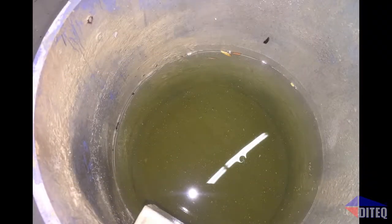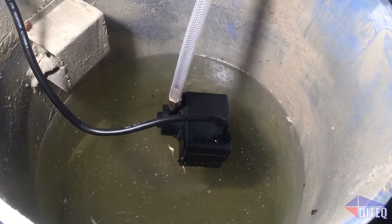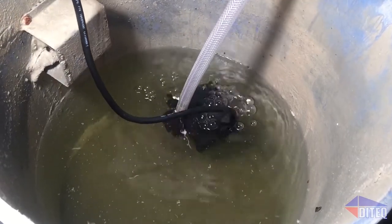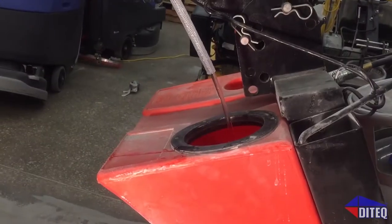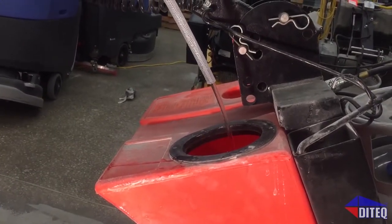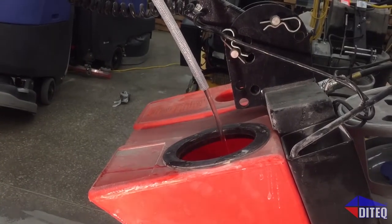Allow the water several minutes to settle. It's now time to decant the water off the top. The water can be pumped or vacuumed into a clean water storage tank, or directly back into a floor grinder reservoir tank for reuse. This recycled water can be used over and over for grinding the concrete.